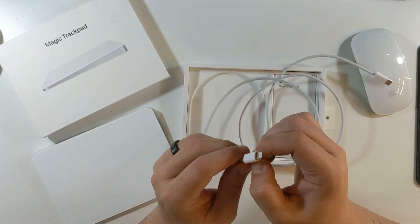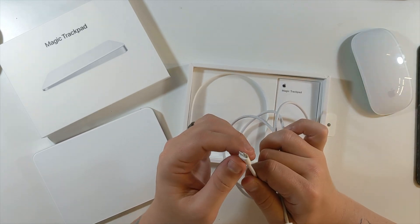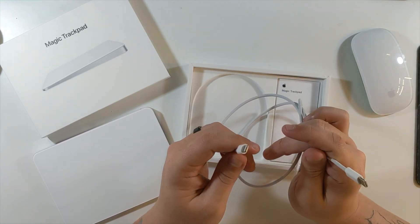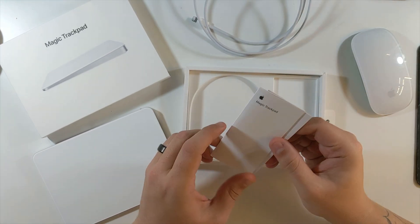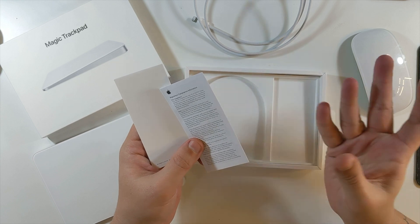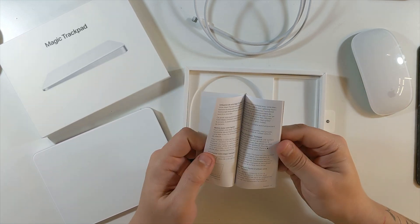That's always nice to include. Interestingly, they only put the shiny finish around the lightning port side, not the USB-C side. And then there's the instruction manual — well, warranty and regulatory compliance, then an instruction manual. Now let's go to a screen recording on the computer to show you how easy this thing is.